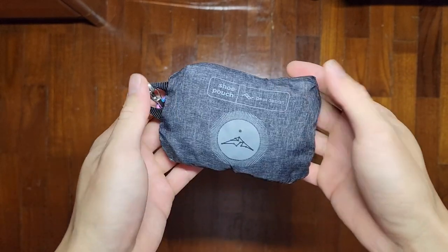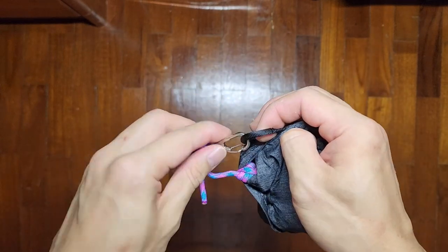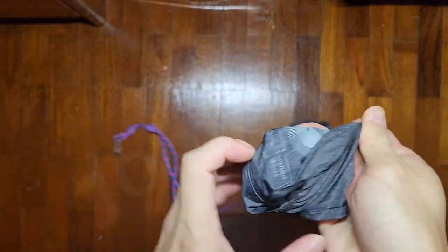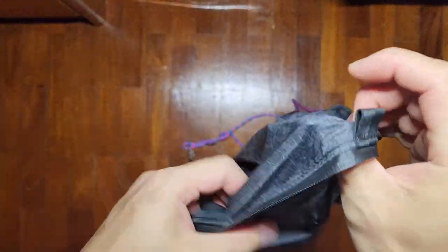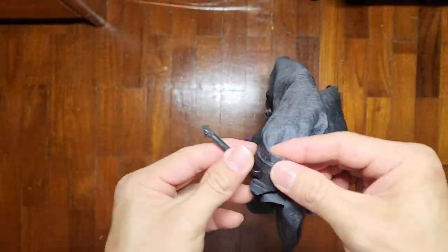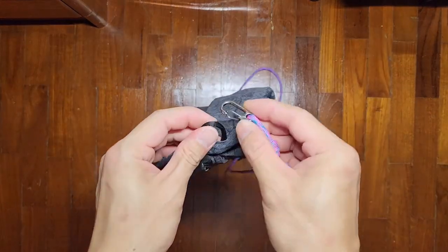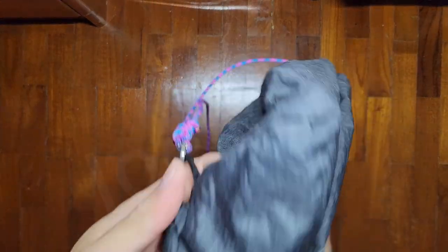Now let me go through how to tie the knot — it's quite simple. Take it all out again. To deploy it's really simple: get it out, carabiner to the other end, and your bag is ready to go.